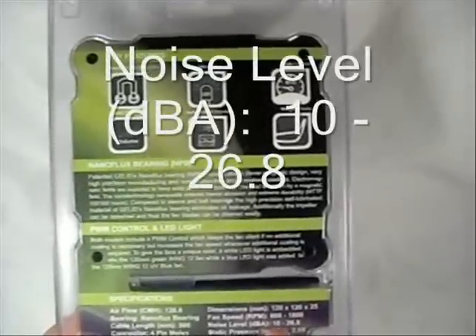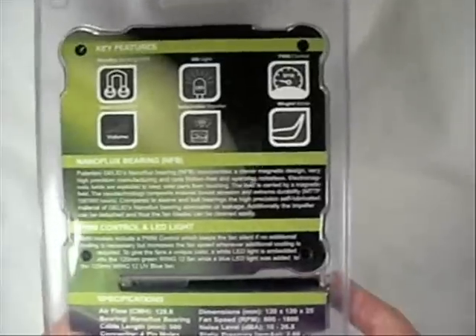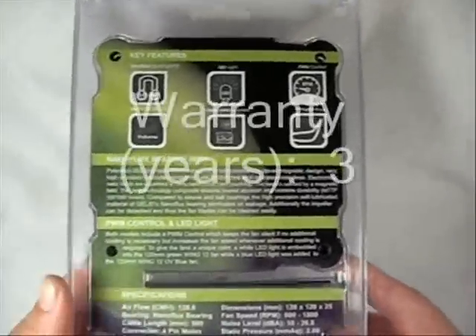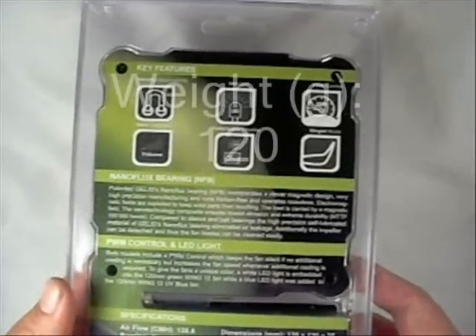Noise level is 10 decibels to 26.8 decibels on high. Static pressure is 2.66. This has a 3-year warranty, and the total weight is 120 grams.